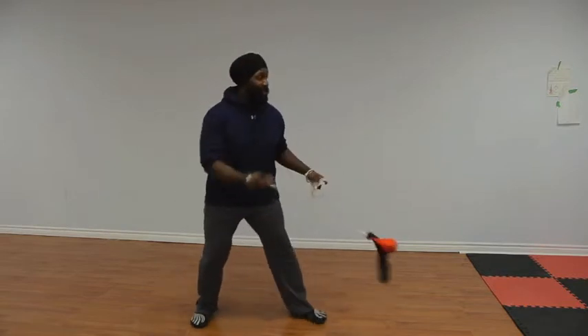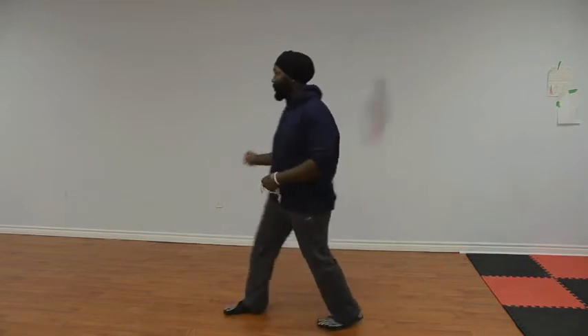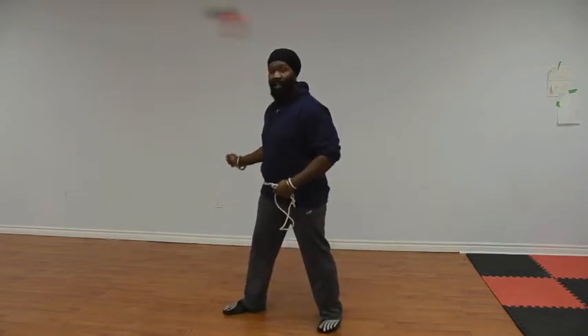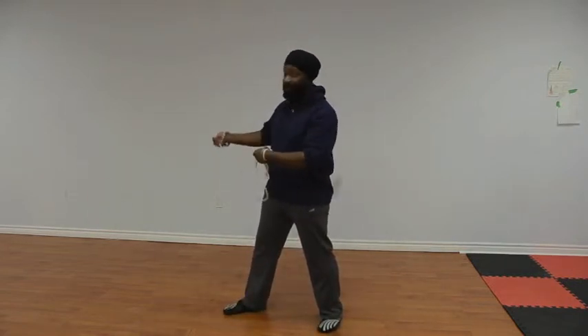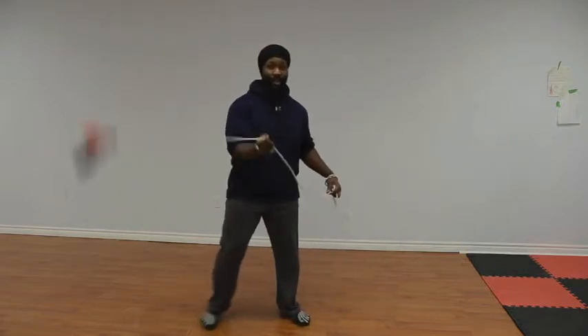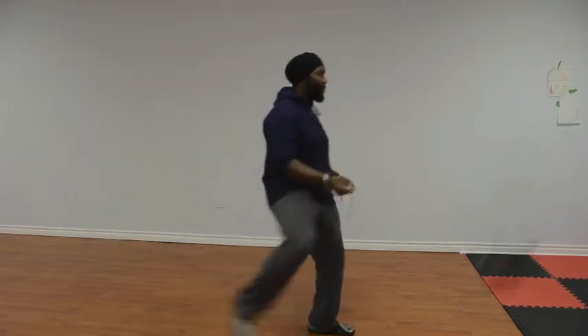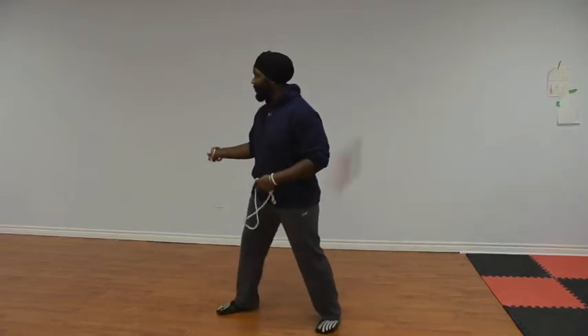Together, it looks like this. Now you notice my spin on my meteor hammer is a reverse spin after I land. I'll show you that one more time. Starts in a front spin.